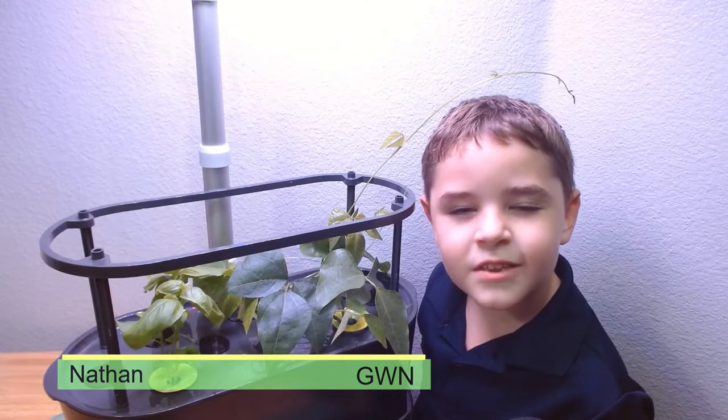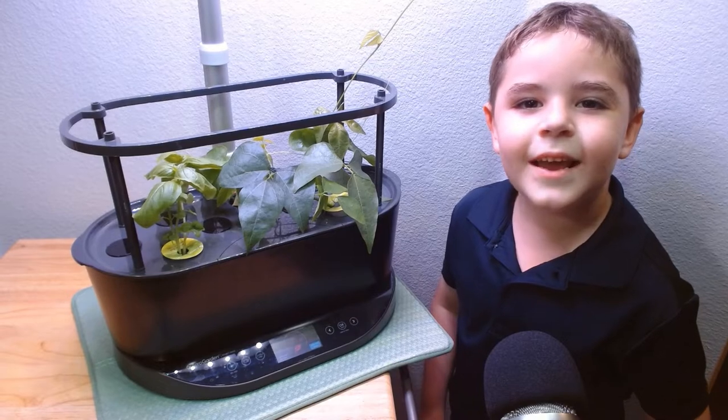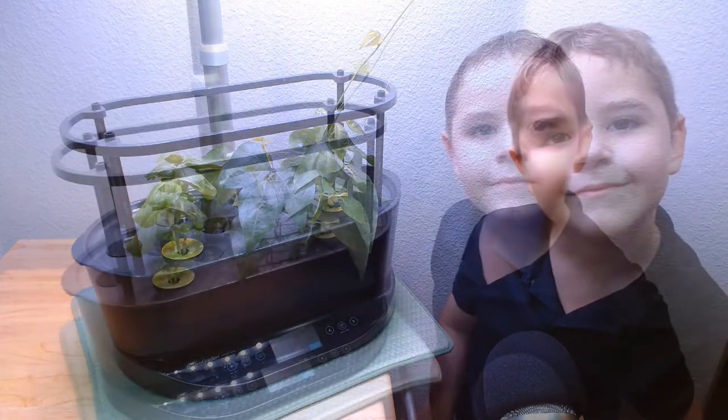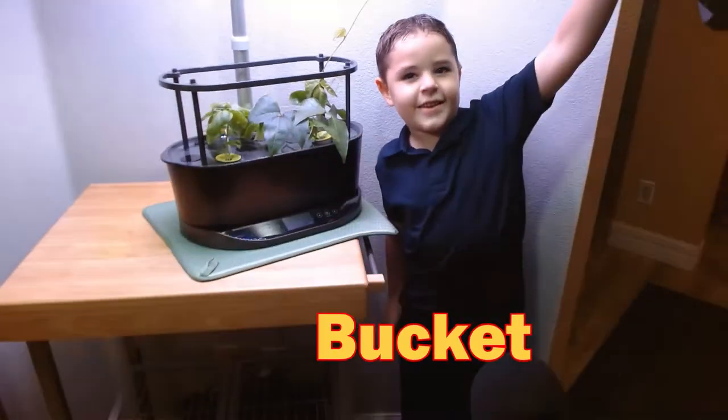Hi, my name is Nathan. Let's keep growing. Hey guys, today we gotta change out the raw nutrients. But the first thing we need is a bucket!